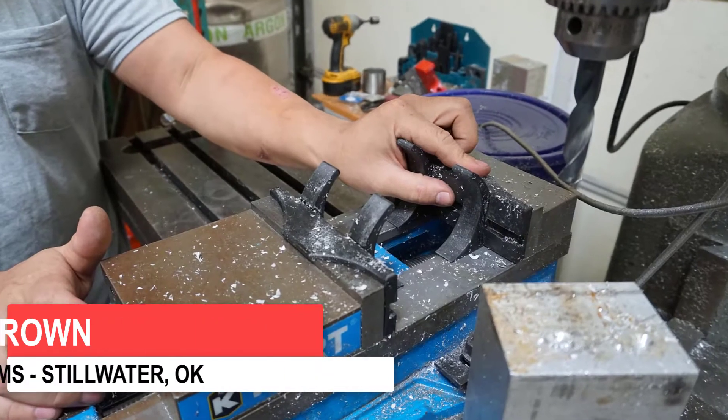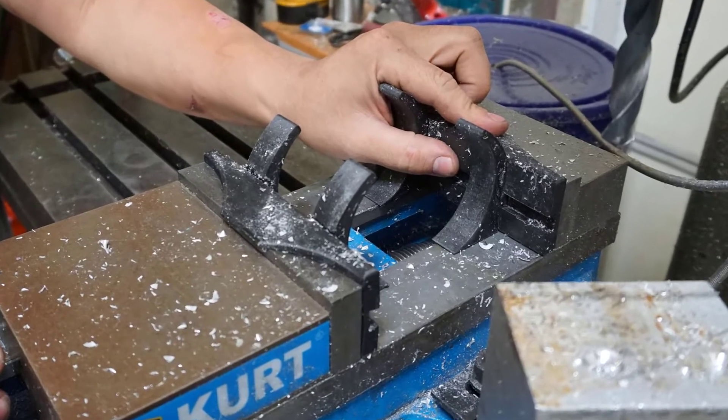Additive manufacturing is a great solution to help you streamline your line changeovers, machine setups, or calibrations. Custom jigs and fixtures can be designed and printed easily with almost no restrictions on complexity, so you don't have to dumb down your design simply to make it cheaper to fabricate.